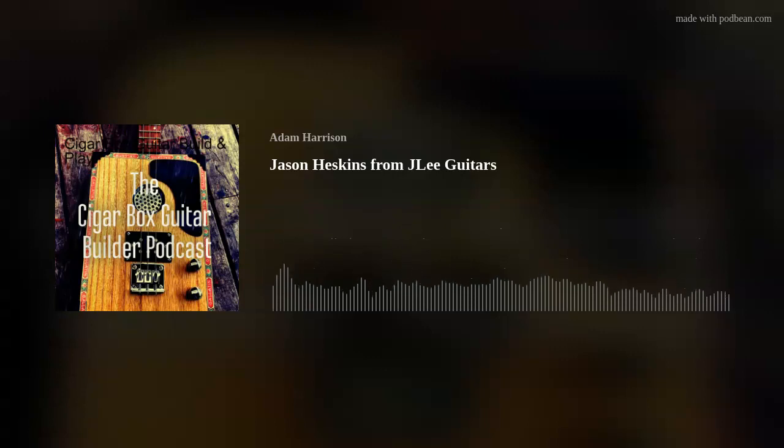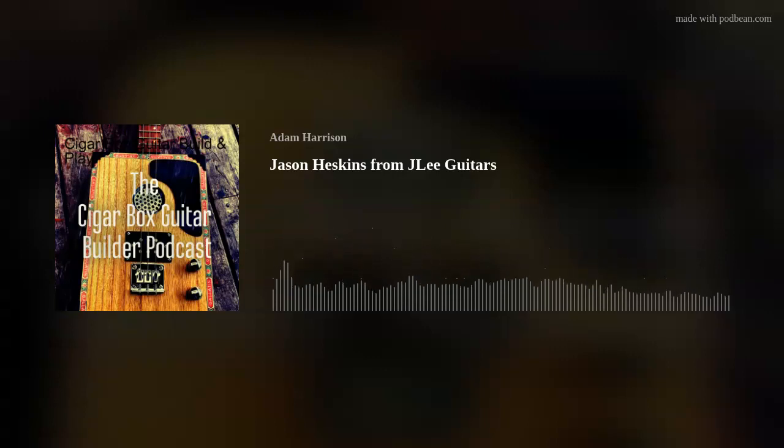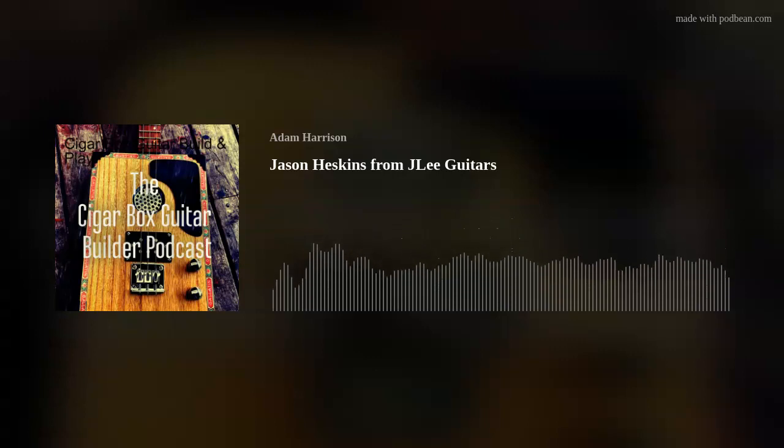The videos you've been putting up since you've been back have been great. The big thing for you is the types of guitars you build — you do a lot of resonators. Why is that? Resonators seem to have become my thing, not by design. There don't seem to be a lot of people making them, and as soon as I've sold one, I get a call from a friend of the guy saying 'you made one for my mate, can you make one for me?' So most of what I build now is commission builds.